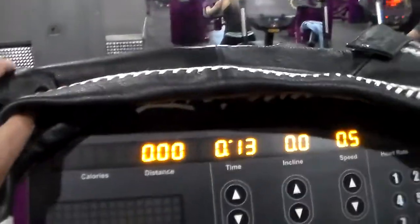I'm pressing quick start on the machine, entering my weight, and hitting enter. What that's going to do is count my calories.